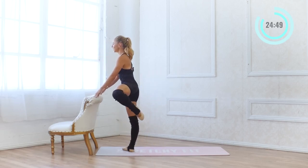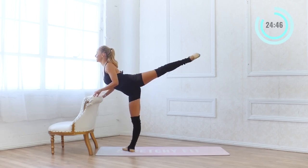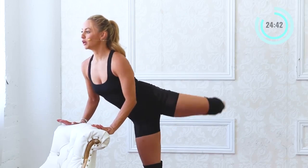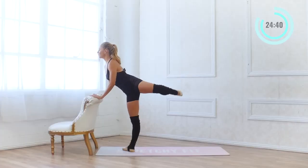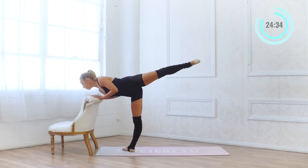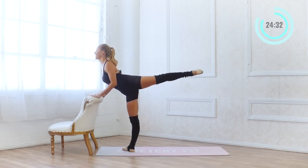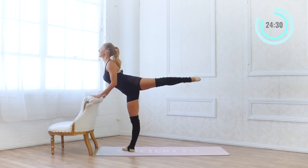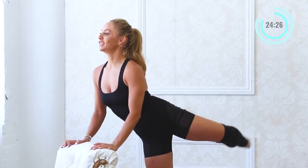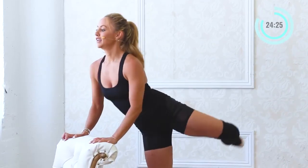20, 19, 18, 17. I'm pushing into the bar with my hands — really pressing down — and this helps to lift my chest up so I'm not totally dropping it. I'm staying pretty lifted here, like you have a pretty necklace on that you're showing off, lifting up through the chest.